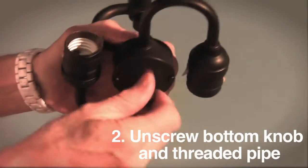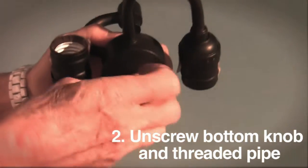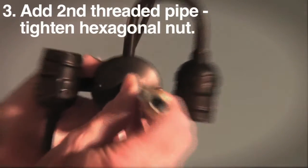Unscrew the bottom knob and the short piece of threaded pipe below the sockets of the pendant hardware. Add the longer piece of threaded pipe, hexagonal nut side up, and tighten the hexagonal nut.